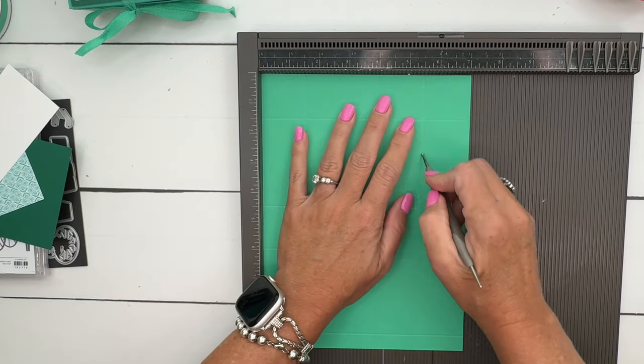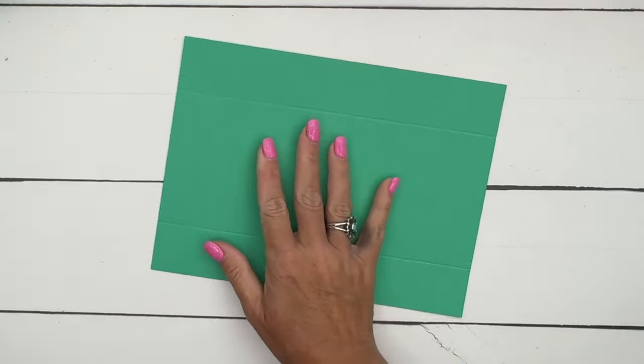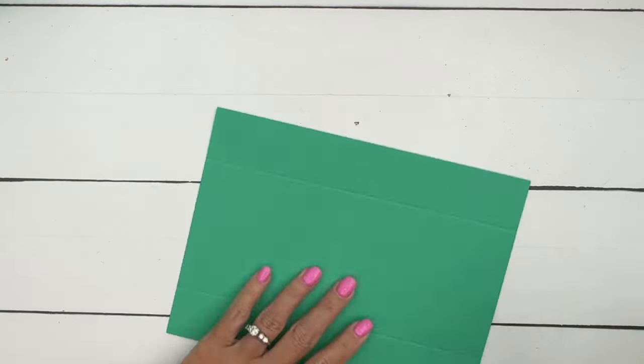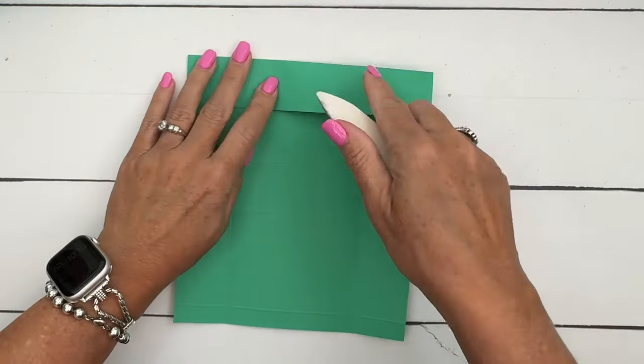All right, the first thing you want to do when you're making a box is to get your bone folder and burnish those lines — make them nice and crisp.